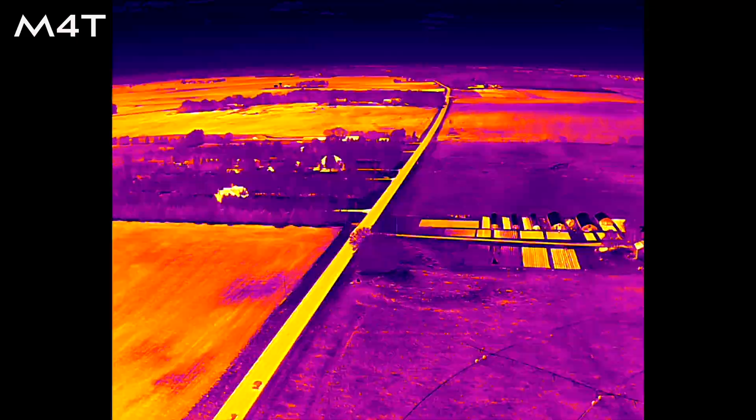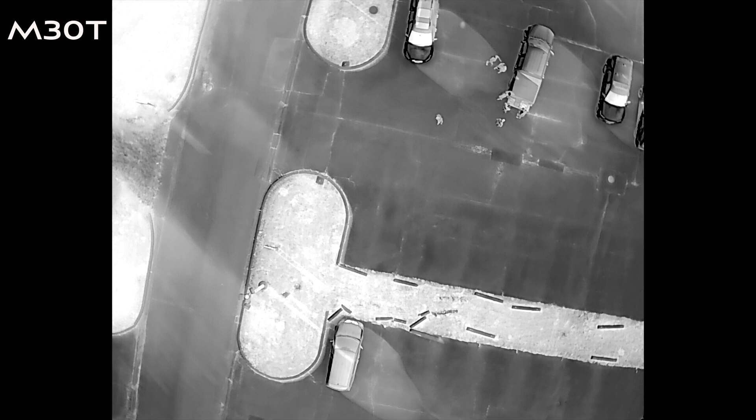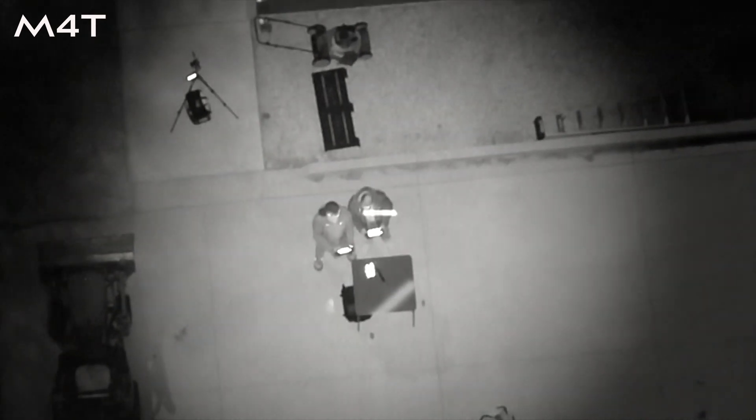Both of these look great. It is really hard to tell the difference between the thermal on both of these drones — you can't go wrong either way. With either one of them, you're going to be able to see accurate heat signatures from 400 feet. Both drones have night scene mode, which gives you the ability to see better in the dark. It takes in all of the ambient light — moonlight, street lamps — ups the ISO, and gives you the ability to see in a dark environment.